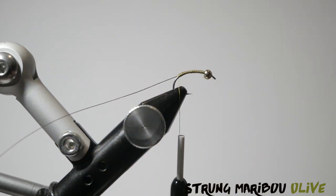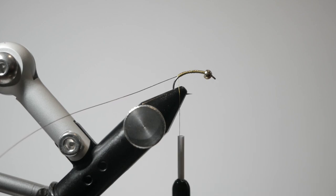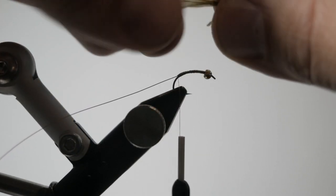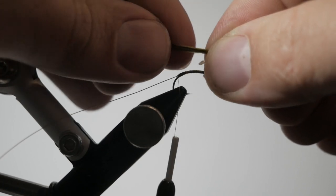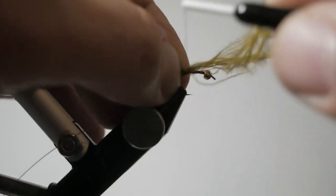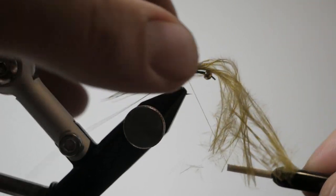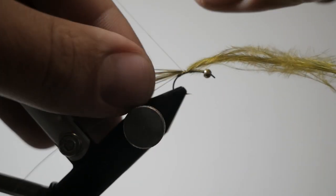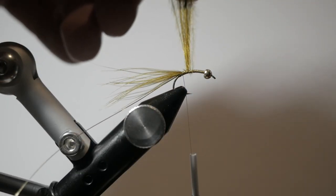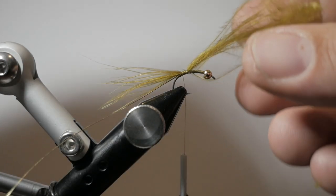Then I'm going to take a piece of strung marabou and cut off about 10 or so strands. I'm going to bunch them together, getting the tips all going the right direction, and give it about a shank length of the hook out the back of the fly. Right there is about what we want — marabou coming right off the back with all the fibers kind of hanging out the top.